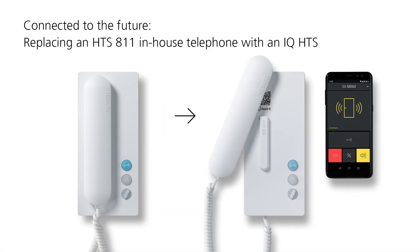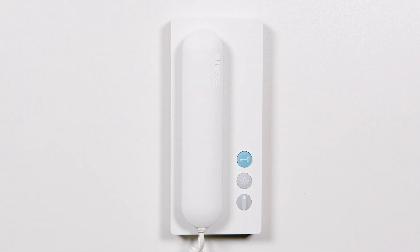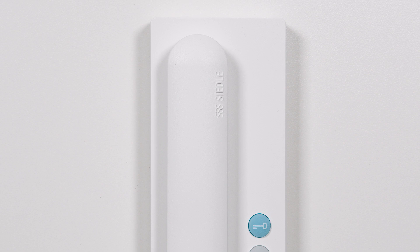Making door communication with Ziedler Mobile. This is how quickly you replace the HTS 811 in-house telephone with a new Ziedler IQ HTS and then commission the Ziedler app.